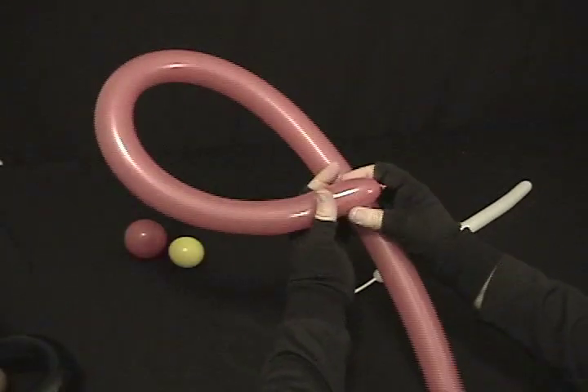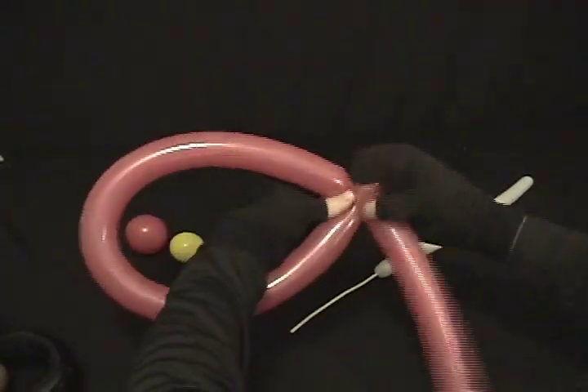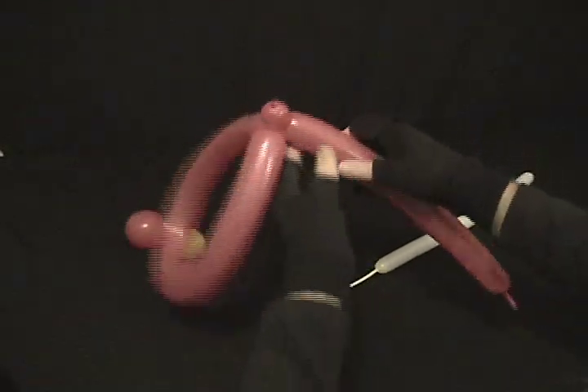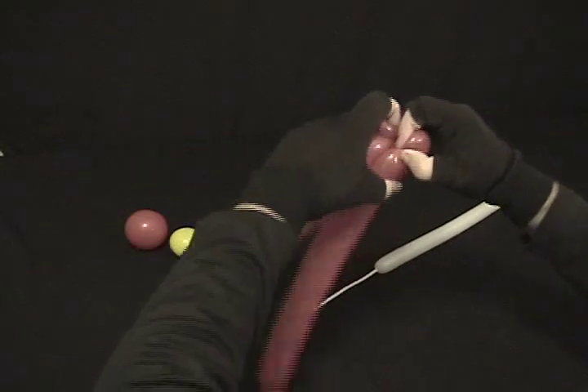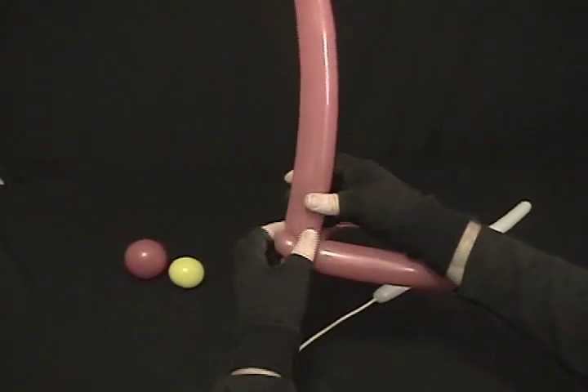We're going to start with our red. Starting from the nozzle end, what you'll do is you'll measure your child's head and twist a loop to fit the head. Then I'm going to put a little pinch twist there to lock it in place, so that it may put a pinch to it. And that'll force that to stand up.